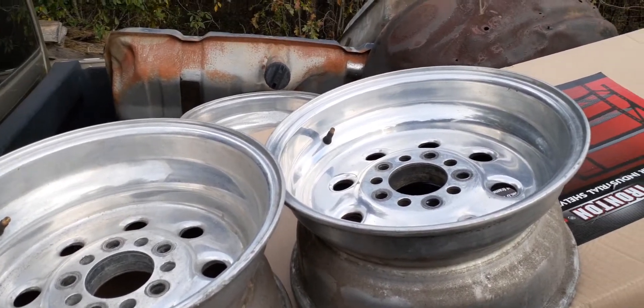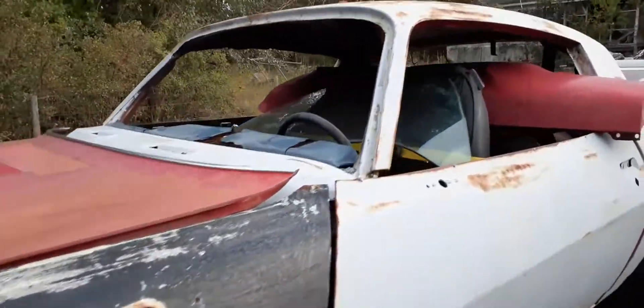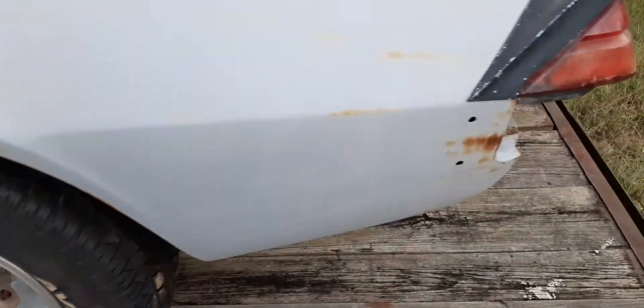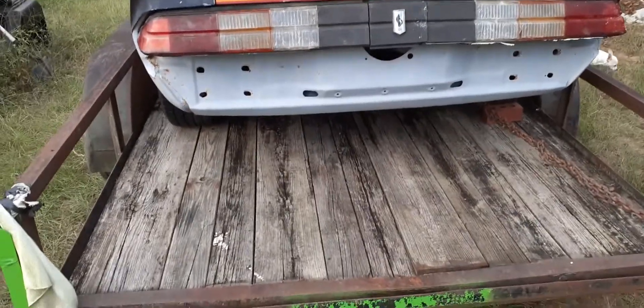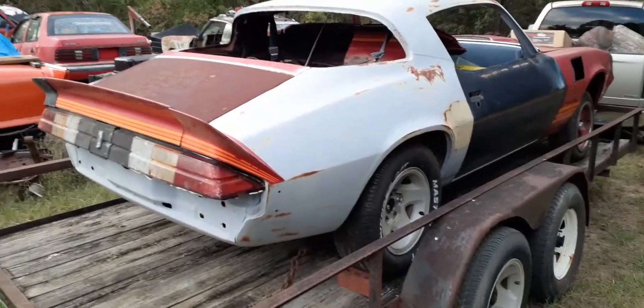He hooked me up with a whole truckload of parts and a whole other project to take home. Tell me what y'all think about this thing — he's done a lot of work to it as far as stripping it. The floors and all are solid, and he got all the rest of the parts for it. It's got a 10-bolt positive rear end — I think he said it had 3.42 gears in it, but that's not a problem. We've got some 4.56s that'll go in it if we decide to make it into a race car.